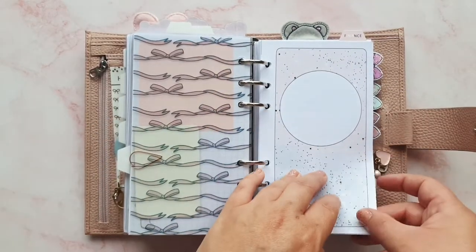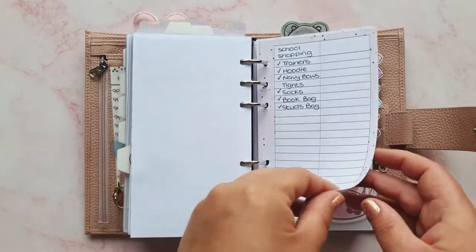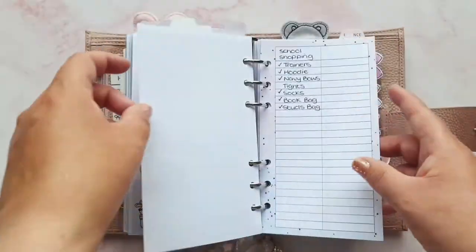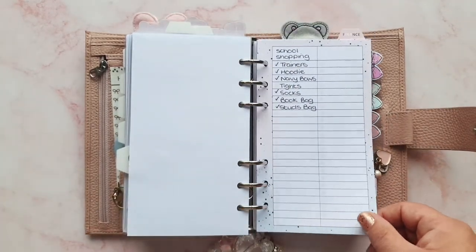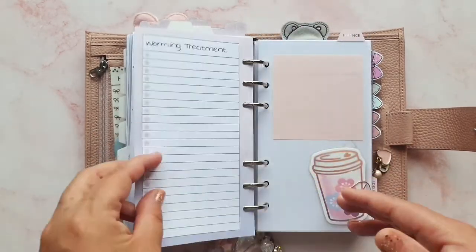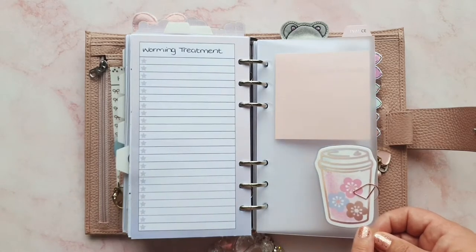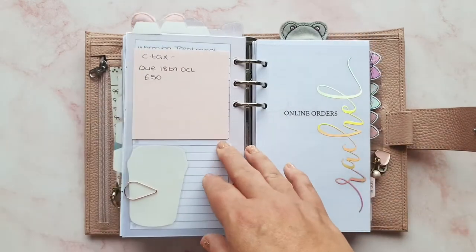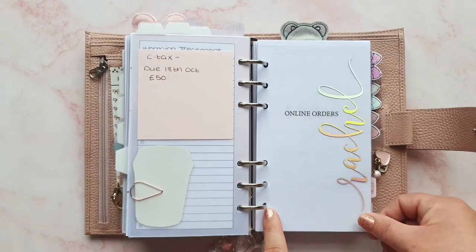I've got some account numbers on there for bills and things, and then a tarot card from Lace and Whimsy. Now we're into my family section — I've got acetate from Josephine Bow Designs and a cover from an Aria's Daydream collab with Annie Plans, and I've got the correct insert inside with shopping lists. This is my kids' school section — if I've got anything to buy the kids for school or anything coming up, it gets written in here. I also track when I flee and worm the dogs, although I need to update that.